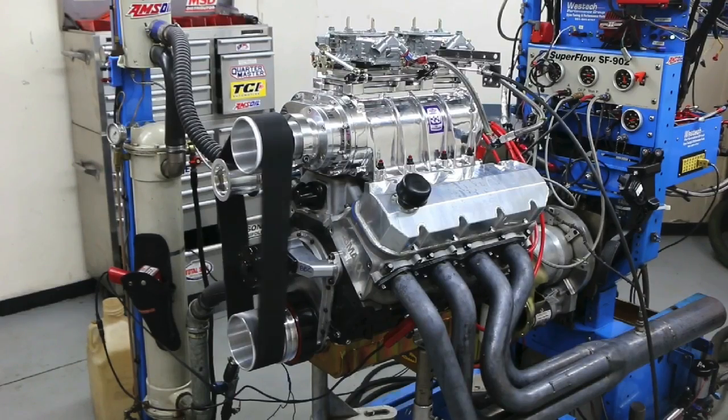This thing made over 650 horsepower, which is enough to put any good chassis well into the nines. The only guy that's going to complain about a nine second car is a guy that wants an eight second car. But we're going to add a little bit of nitrous, and then in the next video we'll show you what happens when we add boost. So here we go.